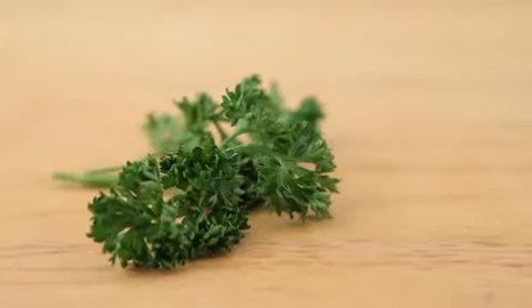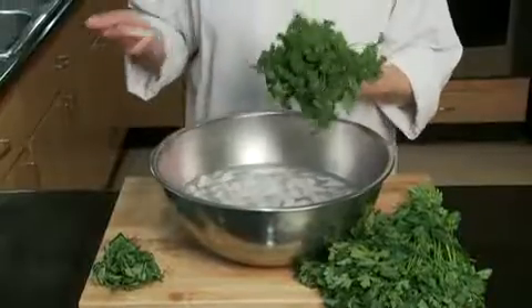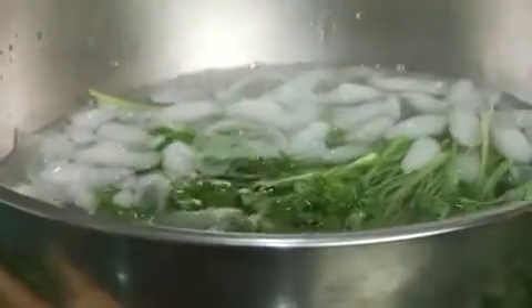Ever open up the fridge to find your lettuces and herbs are looking a little tired? Shock them in an ice bath to perk them up. Place the lettuces or herbs in a large bowl of ice water and shake the greens around to wake them up. A minute or two should do the trick.